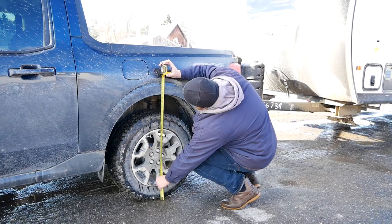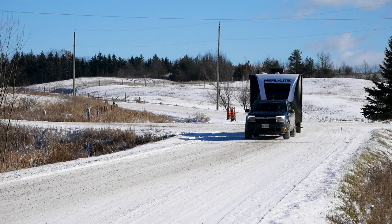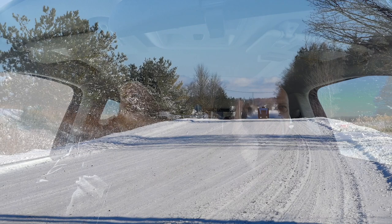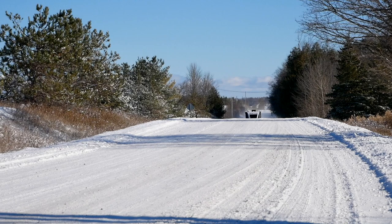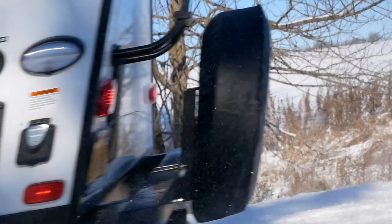The integrated trailer brake controller is something we always love to see, and it works well. You can set it up really quickly as soon as you hook up the trailer based on how much weight you've got. Today I've got it set at about two and a half gain, so it's not overly aggressive. But any time I've braked — and I purposely applied hard braking on a snowy section — it stayed dead straight because the trailer was braking just enough to keep it in line. It's just so nice to have an integrated brake on a small truck. This thing can tow over 3,000 pounds — that's when you need your other brakes. Ford did it, and we appreciate that.